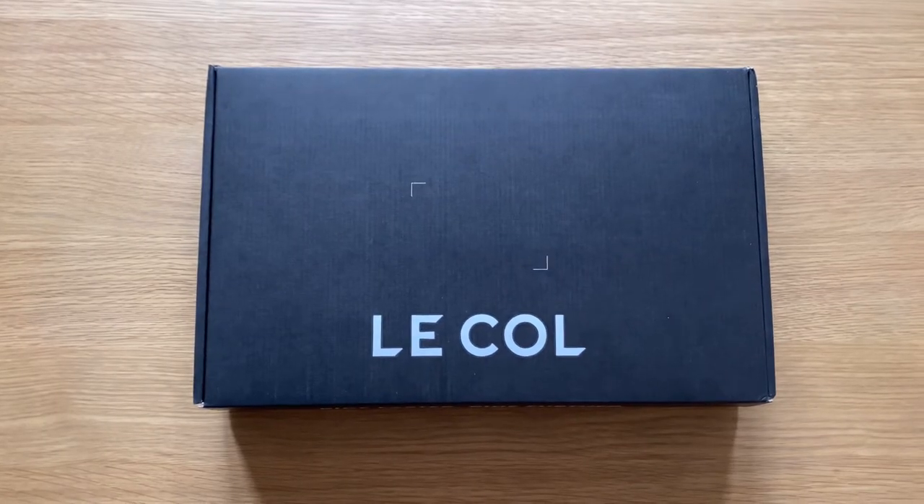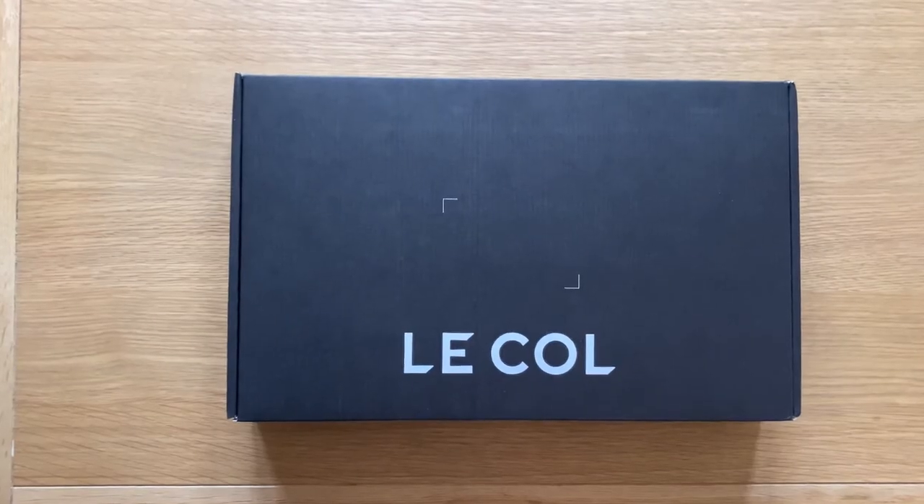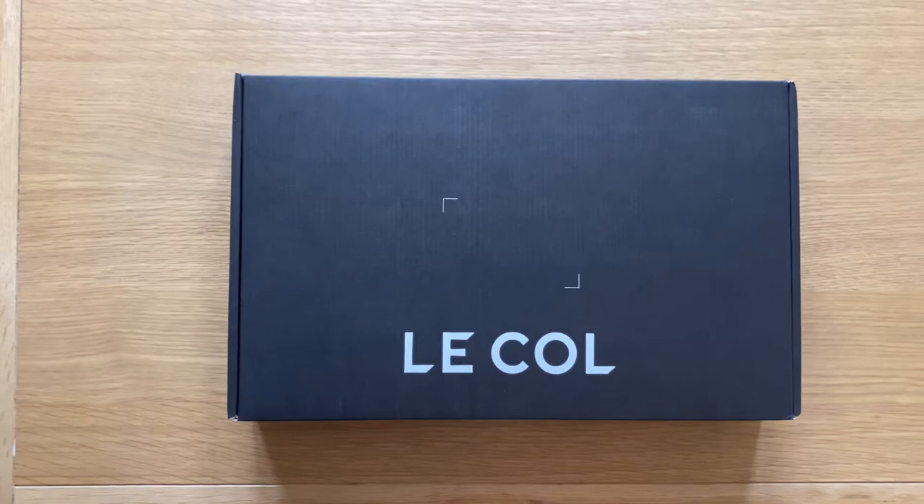Hi guys and welcome to another video. Today I'm going to do an unboxing of a Le Cal long sleeve jersey.